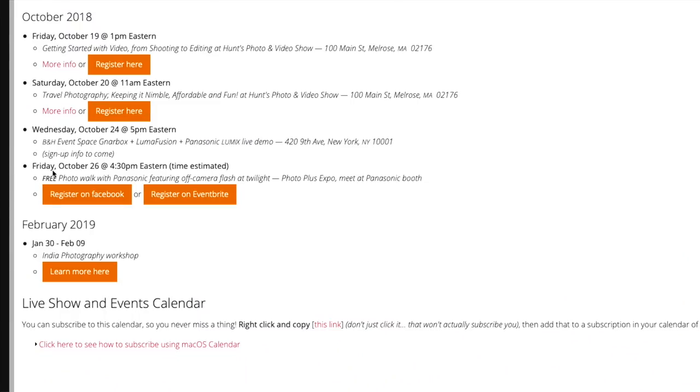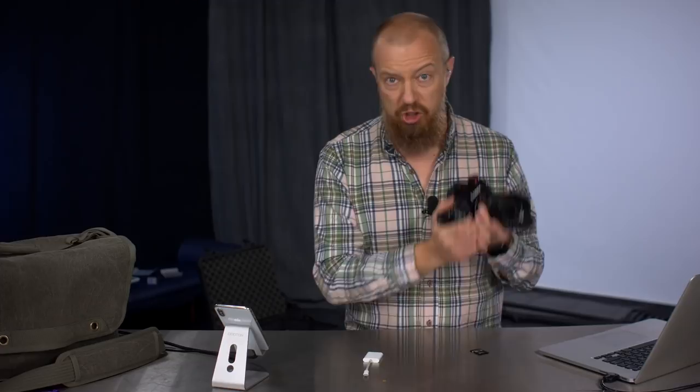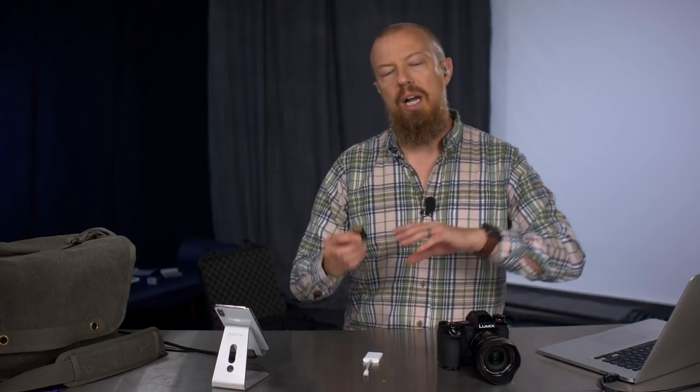There's one more announcement: Friday, October 26th, during PhotoPlus Expo, I'm doing a photo walk with Panasonic featuring off-camera flash at twilight. There's a maximum of 20 people, and it's already half gone — nine out of 20 slots are taken. If you're at PhotoPlus Expo in New York, it's totally free. You'll get a G9 and ProGrade cards to use. We're shooting along the High Line at twilight with a model, then gathering at the Standard Hotel lobby to go through photos and chat. Sign up at photojoseph.com/events.